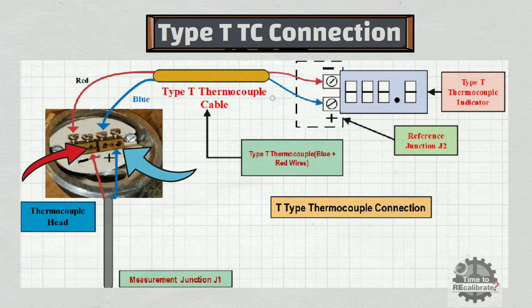Similarly, the blue wire of the extension cable needs to be connected to the positive terminal of the thermocouple head, and the red wire of the extension cable needs to be connected to the negative terminal of the thermocouple head.